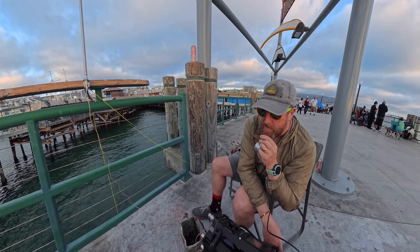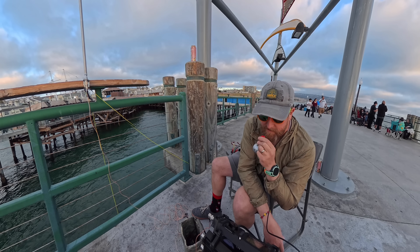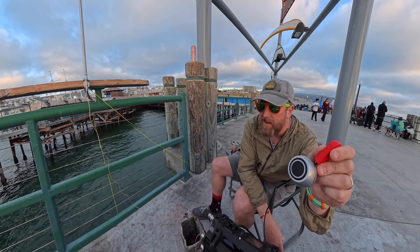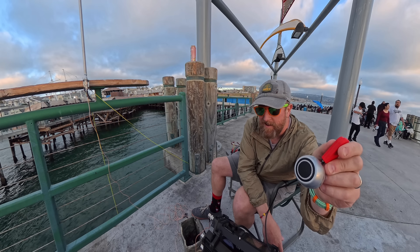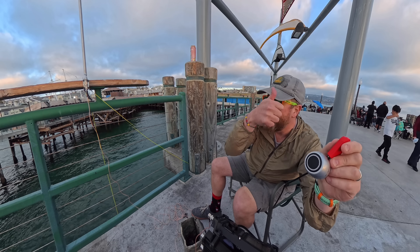Southern California coming in — you're coming in as a 59 here. I've got you at about 5-5 at the moment.